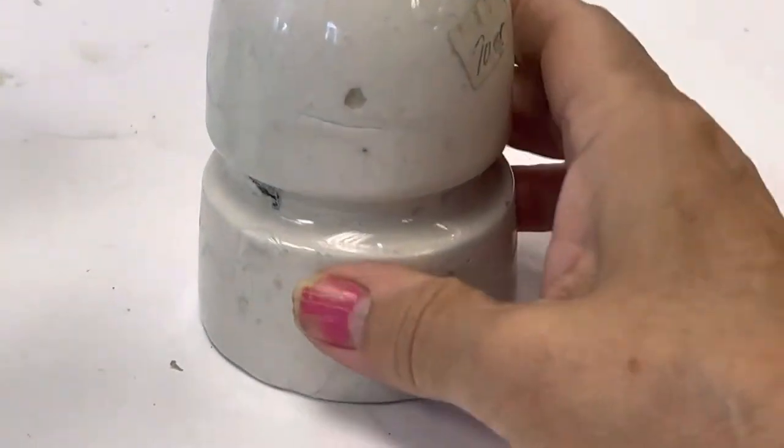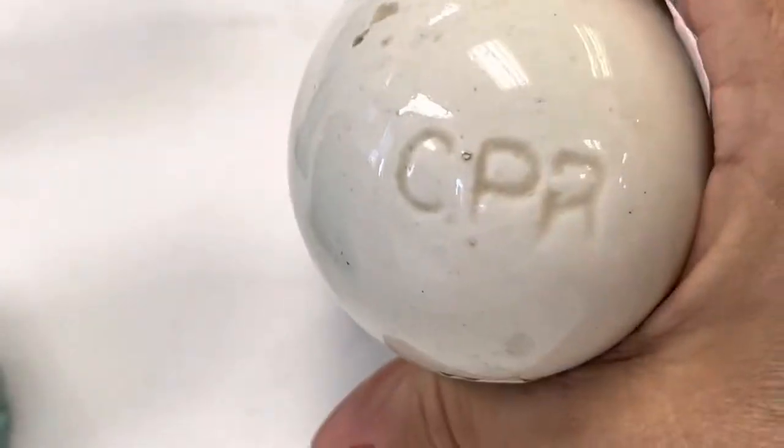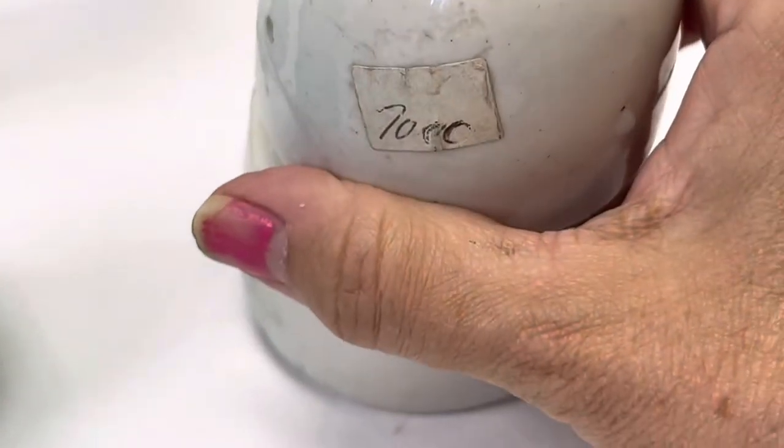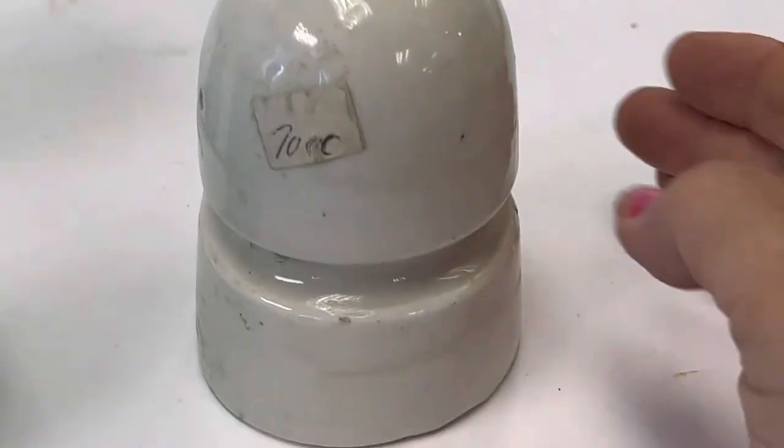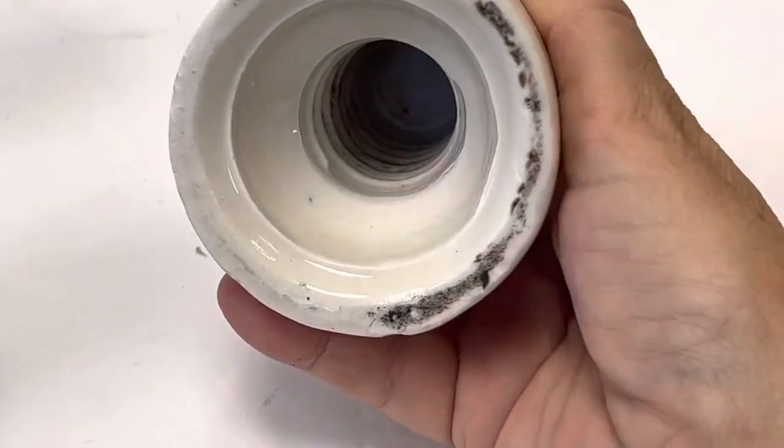The last one is like a white porcelain, and of course it's CPR. He's got it priced at $70 — it's a tall insulator, and it is marked CPR, which is a railway. So that's why it would be more money.